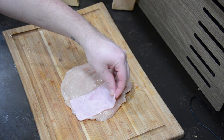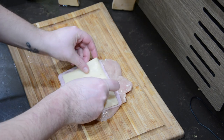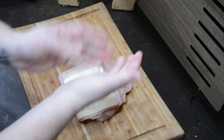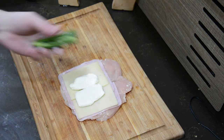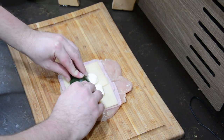Then we're going to want to put sliced ham, swiss cheese, cream cheese — I smooshed it down so it's a little more compact — and a sliced jalapeño on top of the chicken, and roll it.